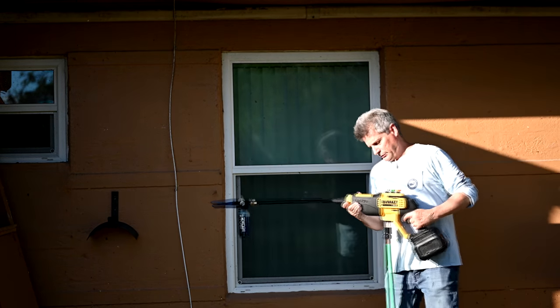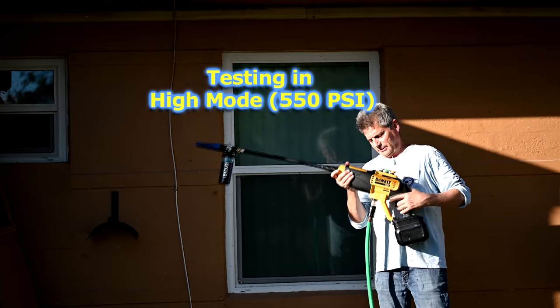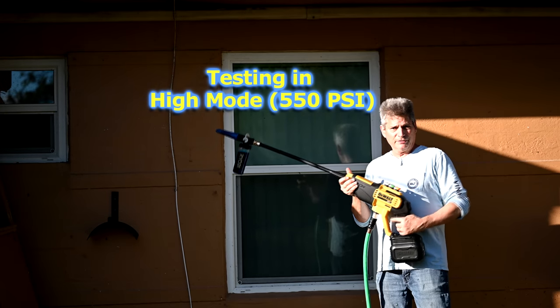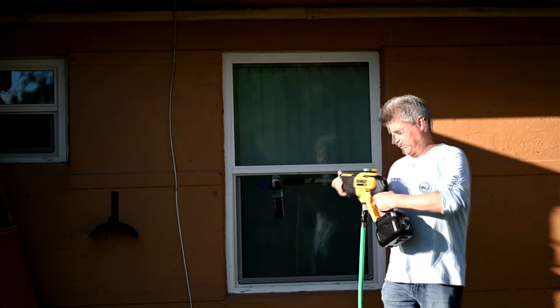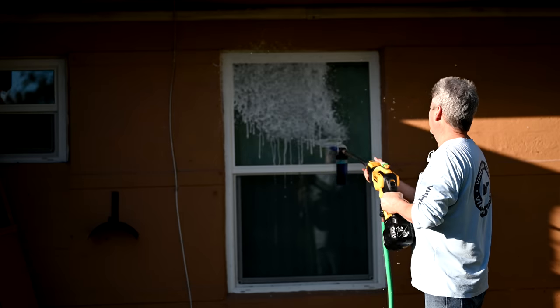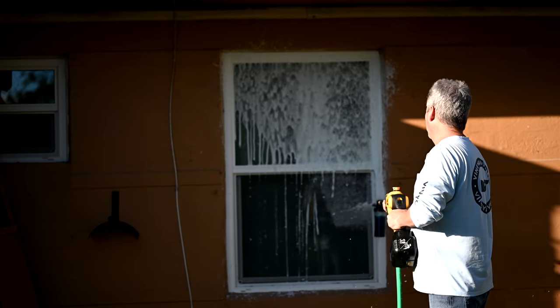So what I've tried doing is I connected our DeWalt power cleaner up to the garden hose at full 60 PSI like it should be. So let's see if it does any better now. Much better.